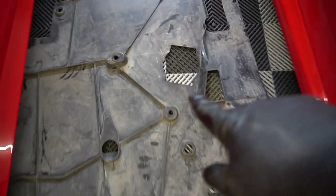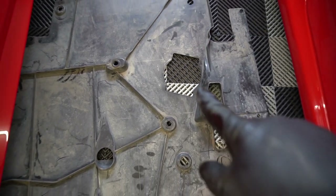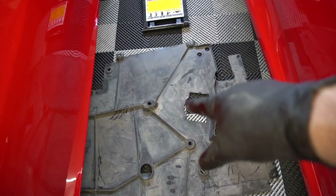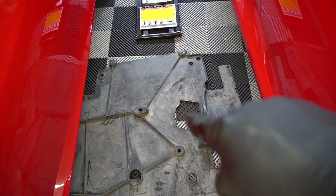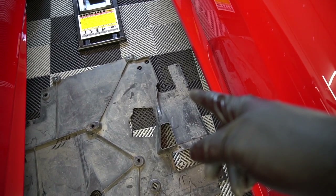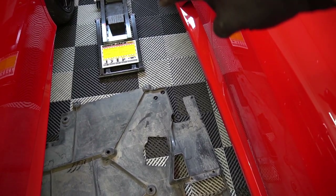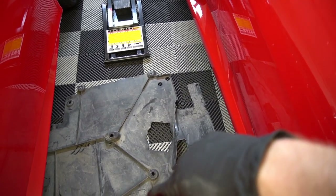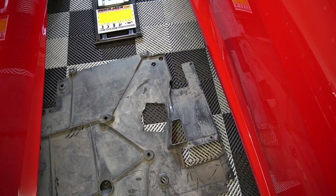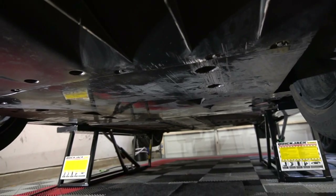With the bottom tray off, I want to show you the jack point — that hole right there. The tray is actually really far forward, and way back under the engine is a piece of frame where you put your jack. You probably need a hockey puck. Don't jack it out at the edge — the frame curves in like that, so you won't be on the frame and you'll damage the car. Got the bottom tray and diffuser back on.